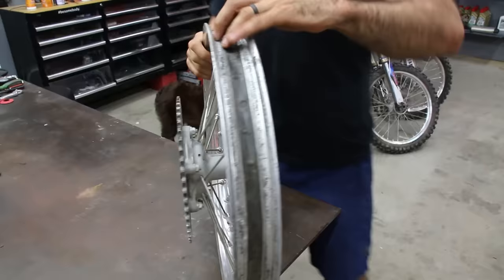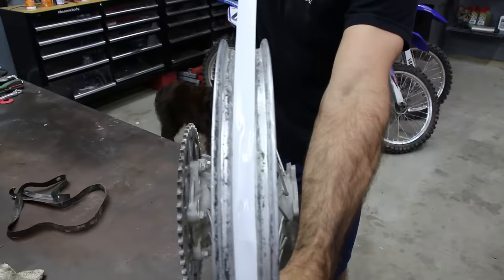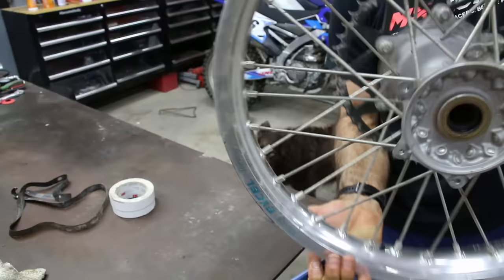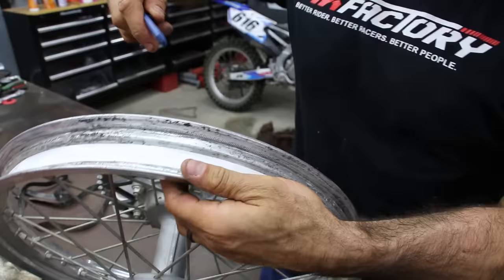The rubber rim strip bands that come stock on your wheels pretty much always go bad — they're the protection between your tube and the spokes, preventing punctures. Pop it off, clean it up, split a duct tape roll in half, and wrap it around on top of your spokes — two layers is a good amount. Push all the tape down on the spokes so it stays in place, then locate your rim lock and valve stem holes and cut those out with a razor.